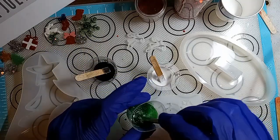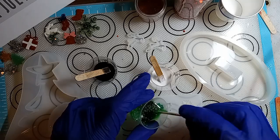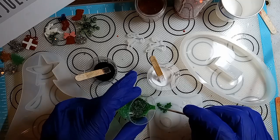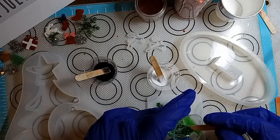So we're going to do these little leaves right here. I'm going to do a tree.